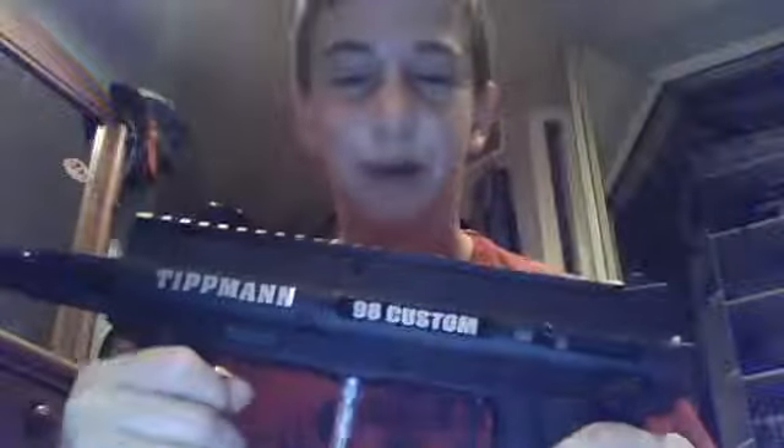Don't buy a Tipman. Not that they're terrible guns — I just hit myself in the head with the gun — but they're just, eh. I like the Tipman a little, but that was my first gun, and if I would've bought myself my first gun instead of my dad buying it for my birthday, I wouldn't have gotten the Tipman.